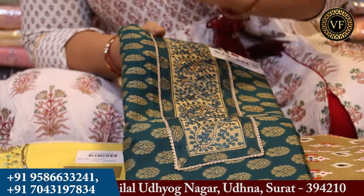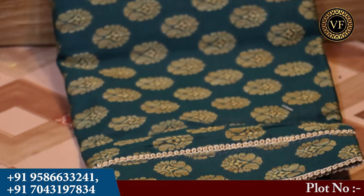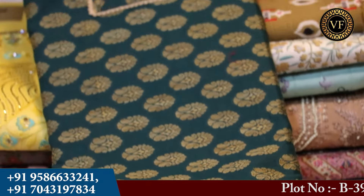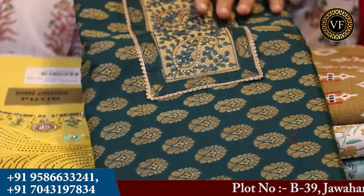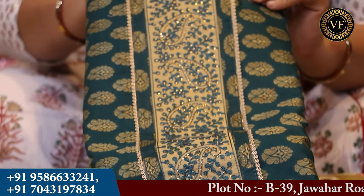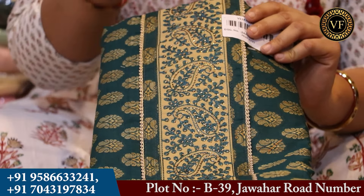You will get to see the weaving work in heavy work. You will also get to see the dress material. You can see there are boots and the neckline. You will get to see the lace border here. This is a very beautiful purple line.